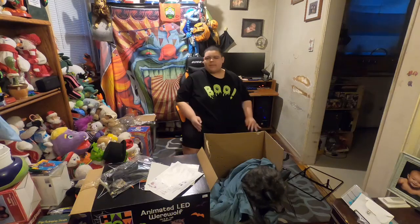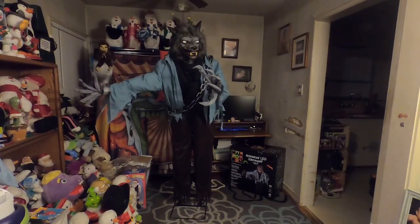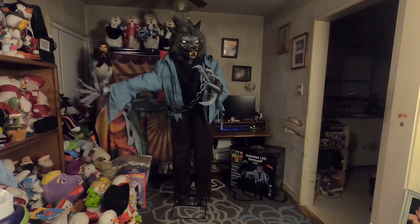So that is basically it about the LED animated werewolf. We're going to time skip to our thoughts, and then we're gonna do the demo video. Alright, we just got the werewolf set up. Before we do the demo, we're gonna get to our thoughts about it.